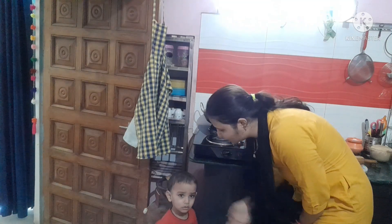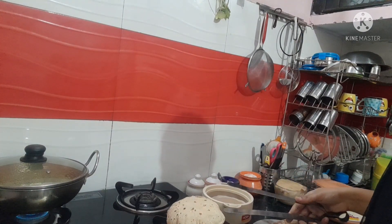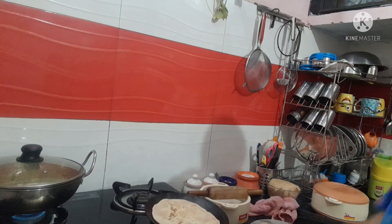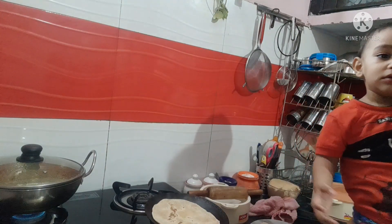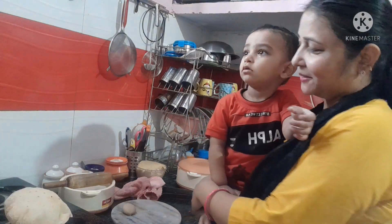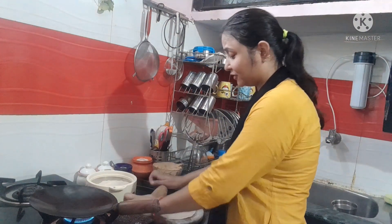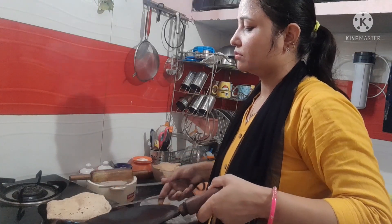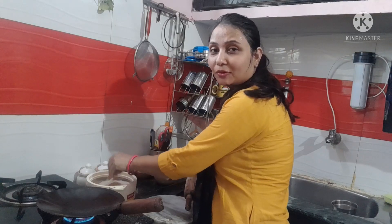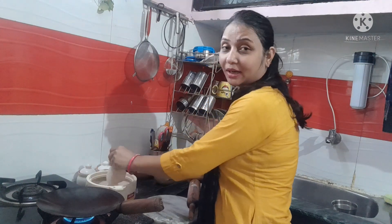Why are you crying, baby? Don't cry. It is very warm in the kitchen, it is very warm. I don't have any option for making food.